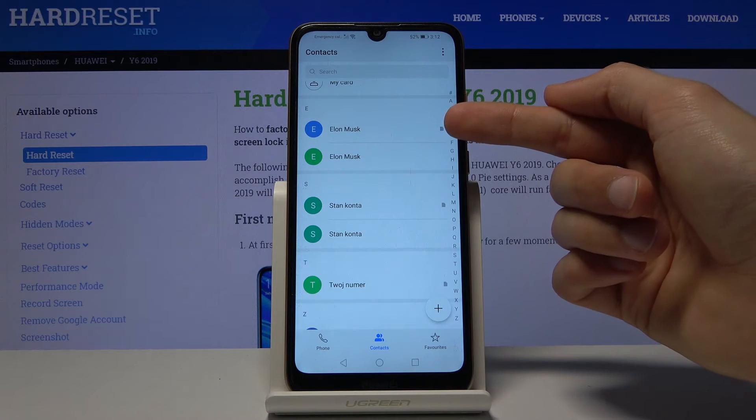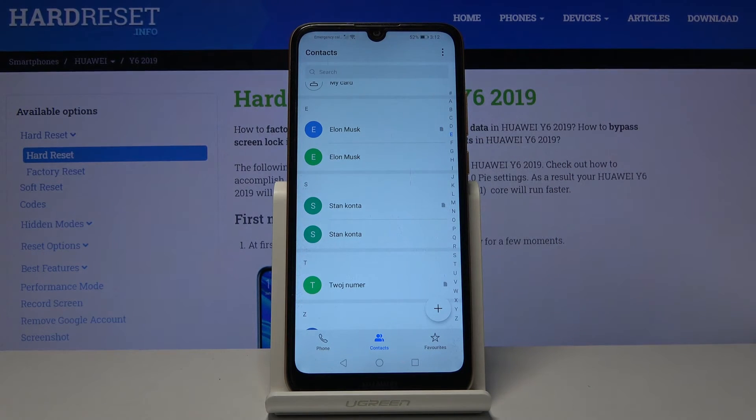Every contact with that SIM card logo on the side is the one located on the SIM card. Once you remove that SIM card, those contacts will disappear.